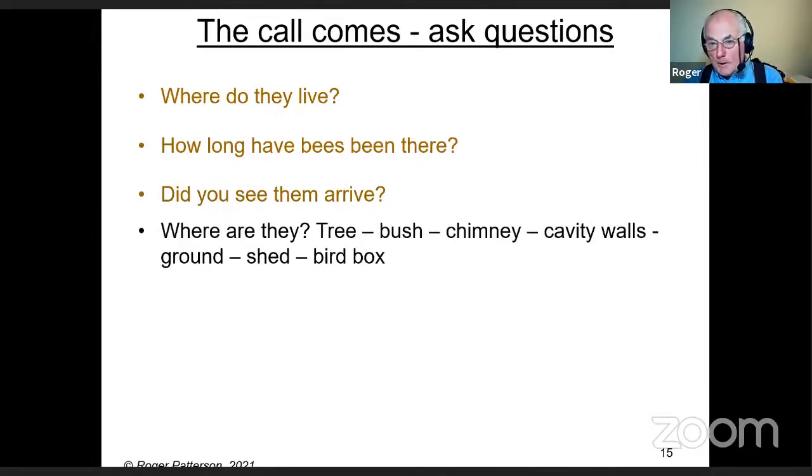Ask where they are — in a tree, bush, chimney, cavity wall, ground, shed, or bird box — because all of those shed doubt on whether it's honeybees. If they're in a cavity in a tree you're not going to get them out. If they're in a bush you've got a fair chance. In a chimney or cavity wall you haven't. In the ground they won't be honeybees. In a shed — you don't know. In a bird box they're likely bumblebees.